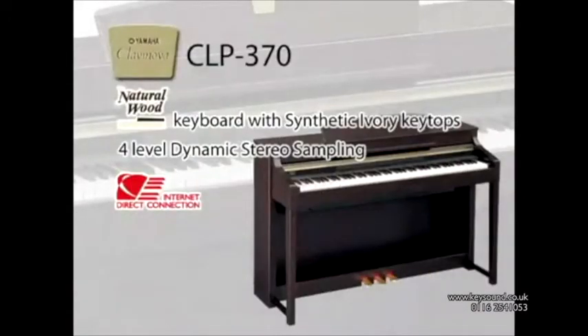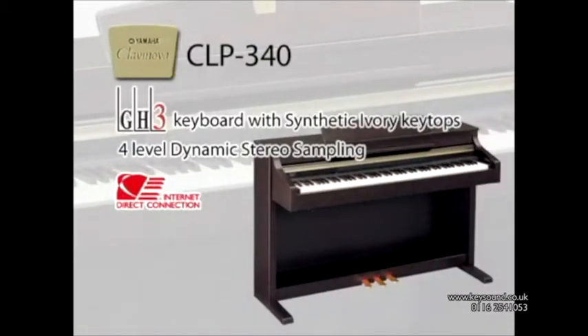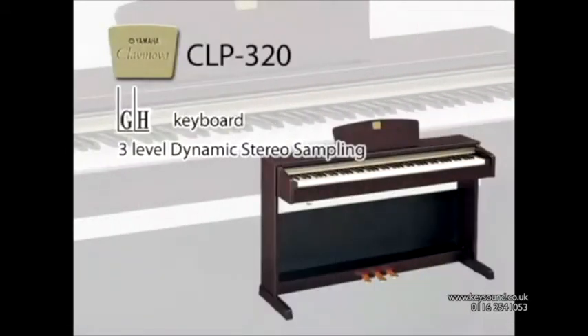The CLP-300 series also features four other models. The CLP-370 with four-level dynamic stereo sampling and the same keyboard as the CLP-380PE. The CLP-340 with a three-sensor graded hammer keyboard with synthetic ivory key tops and four-level dynamic stereo sampling. The CLP-330 with a three-sensor graded hammer keyboard. The CLP-320 with a graded hammer keyboard.